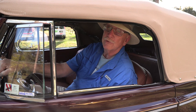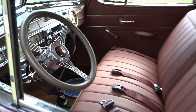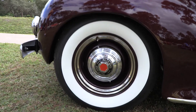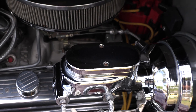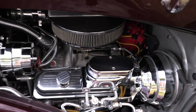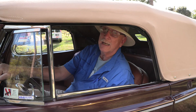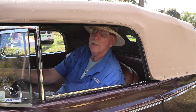It's a Restomod, meaning restored modern. I keep the interior and the exterior as original as I possibly can. Front wheel disc brakes, rear drum. It has a 350 Chevy engine with 350 horsepower, overdrive transmission — 700R transmission with a lockout converter. It gives us good mileage on the highway while we're driving anywhere we want to go.